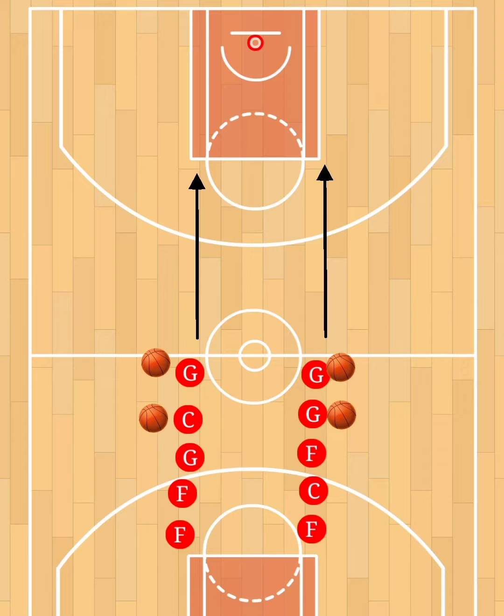What you're going to need is one basket and four basketballs — if you want to use more you can, but we use four. You're going to have two lines at half court, and the first two players in each line will start with the basketball.